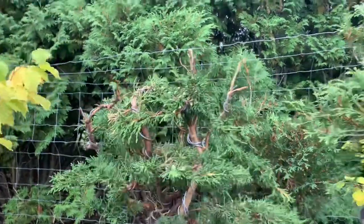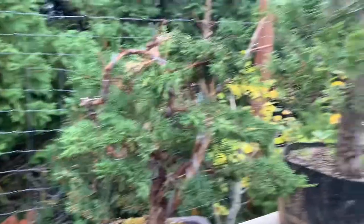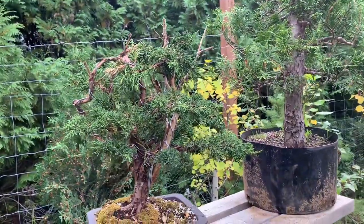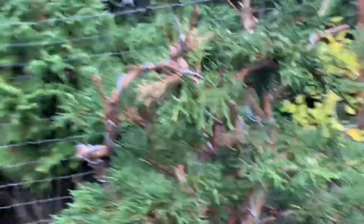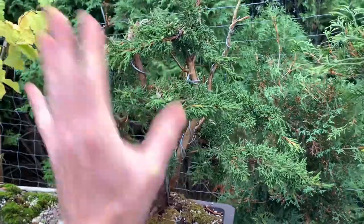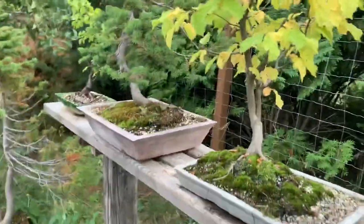This is another shimpaku juniper — I just styled this one up about two or three weeks ago from nursery stock. I have a video of that coming up. It was like a $25 nursery stock. I'm going to need to protect it; it's just out here for now.